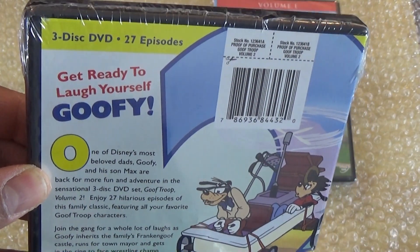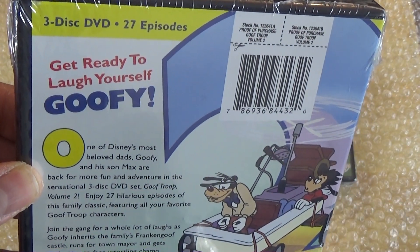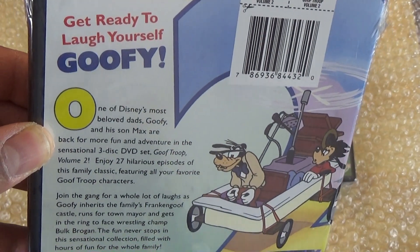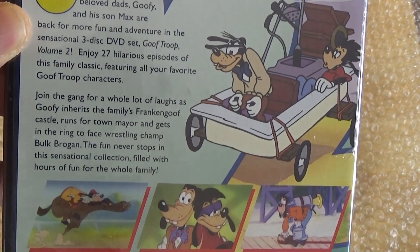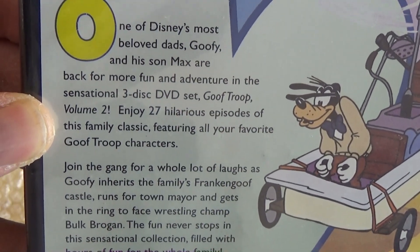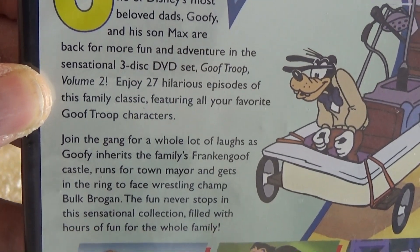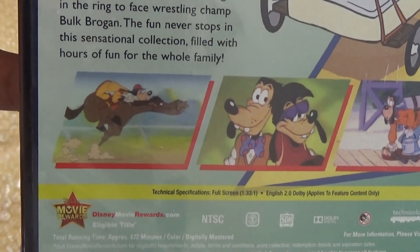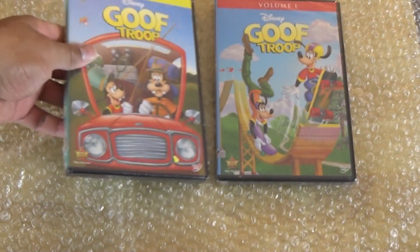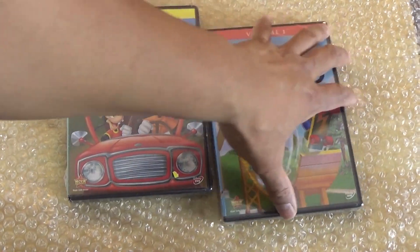It's another three disc DVD with 27 episodes, and it says 'get ready to laugh yourself goofy.' I'll try to get this all into screen so you guys can read that, and after that there's some screenshots. All right, so let's get this unboxed.